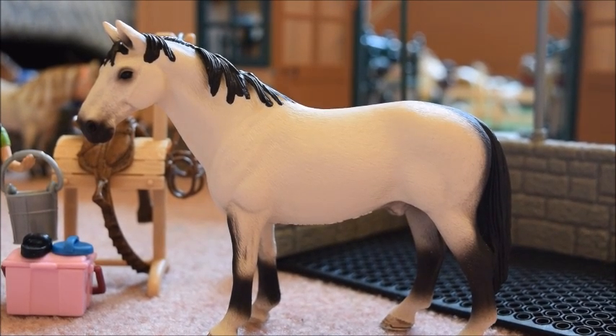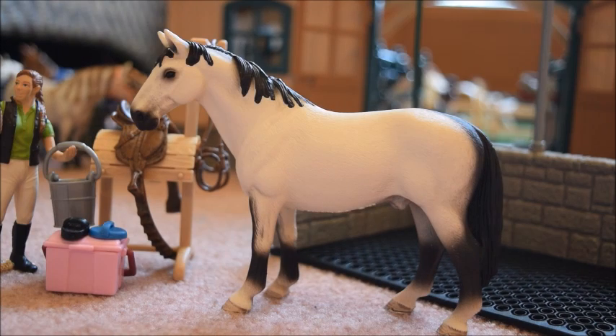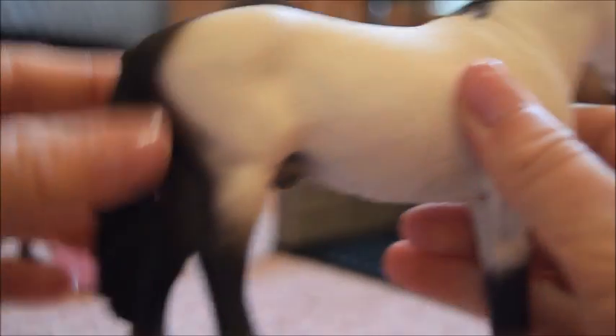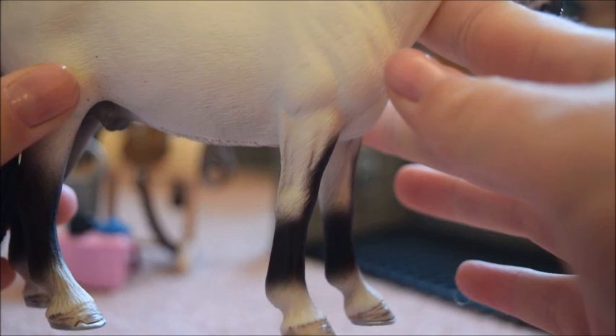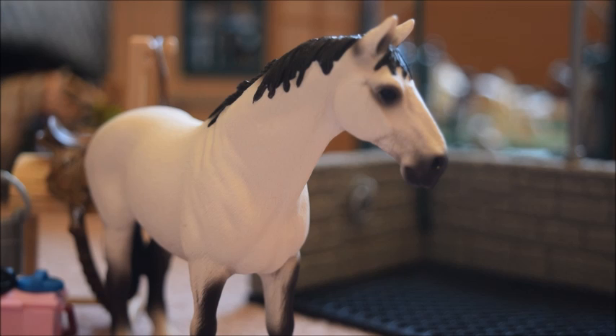Now on to the accessories, starting with this beautiful stallion. He is a very simple white horse with a black mane and tail, but for a simple white horse he has some of the most amazing shading ever, and his face is so cute. He's very high-end and I'm super impressed by this guy.